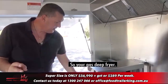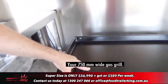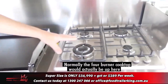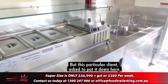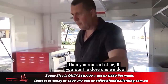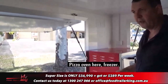Your gas deep fryer — easy to empty out. Your chip warmer. Your 750mm wide gas griddle; if you want a char griddle we can do a 600mm wide. Normally the four-burner cooktop would be up near the sinks, but this particular client asked to put it down here, so we added an extra bench. Cold bain marie, hot bain marie. You can close one window and cook in this area, then have this window open for ventilation and the other open for serving.